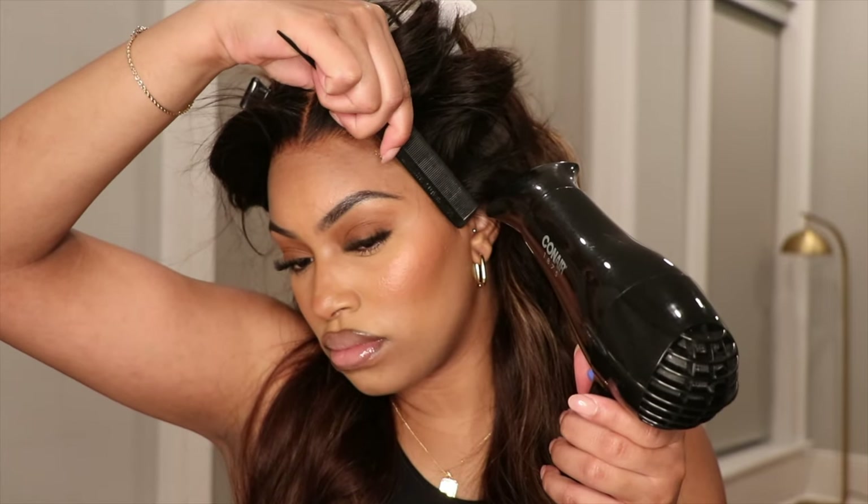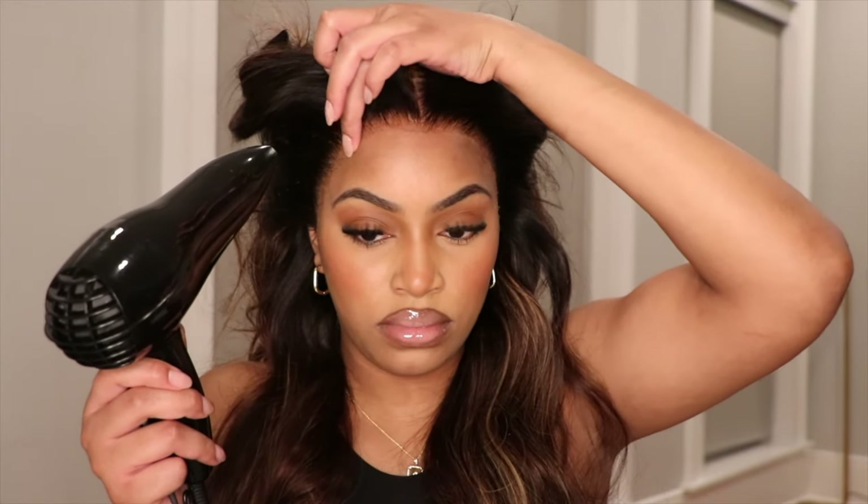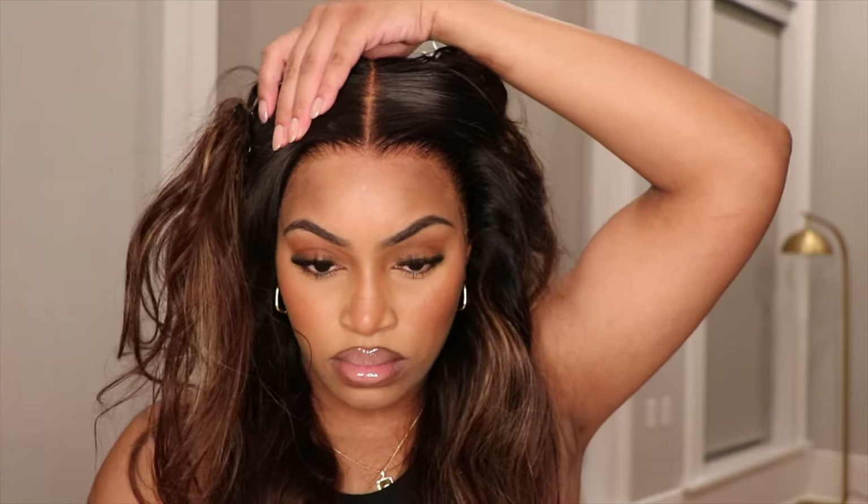I'm honestly shocked at how good this looks. After doing my research on this unit I realized what they did with this lace, the different lace colors, and this true scalp technology — and I am very pleased with this experience. After this I'm going to get into styling and just melting this lace, because honestly there's nothing really else to do to it.